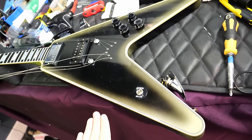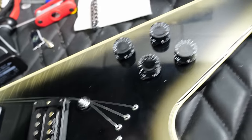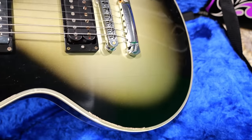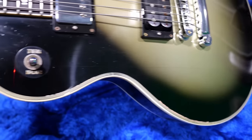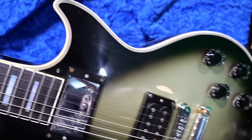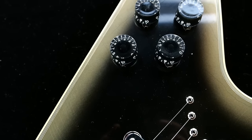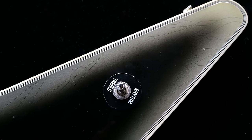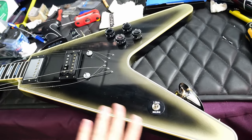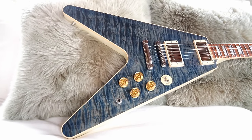A unique spec we haven't touched upon is the fact that this actually does have a maple top despite not being able to see it, and they decided to make it three pieces. Why on earth are we paying $20,000 for a three-piece top? It's because that's what Adam likes. They actually put a finish check line mimicking how lacquer sinks into three-piece tops to make it look like this has one — and it does, it's just not the exact lining up. Typically, a '58 Flying V does not have a maple top — it's just straight-up mahogany.